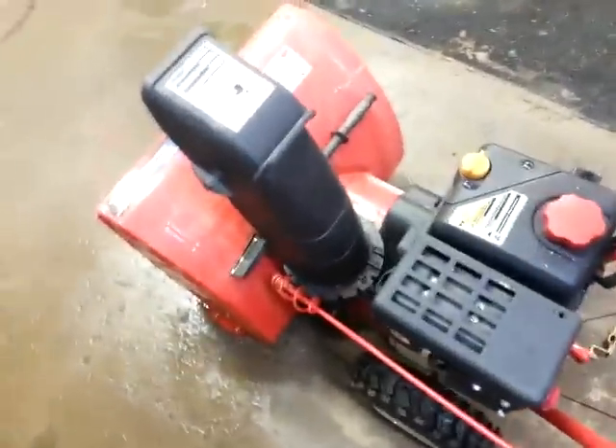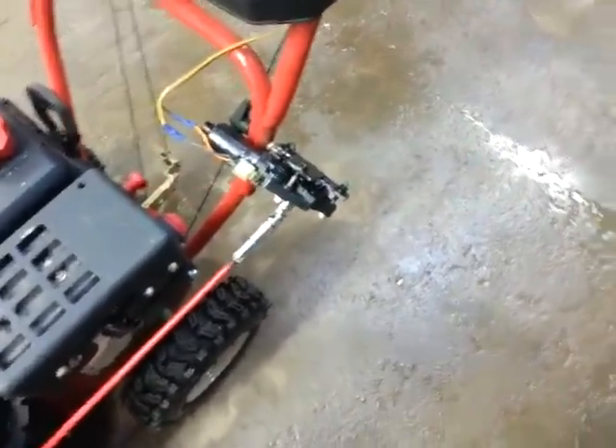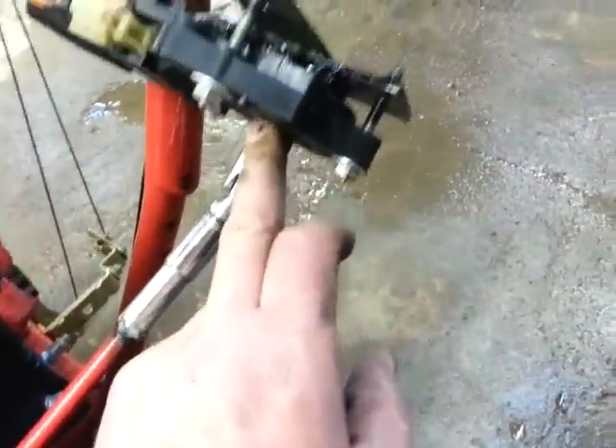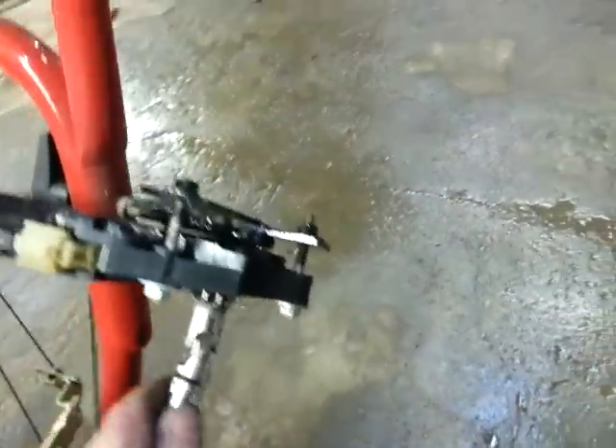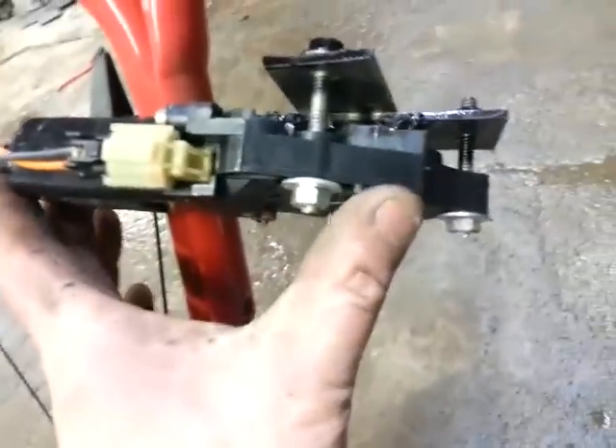Take your crank, cut it off. Go on eBay and get yourself a window regulator out of some import — a Hyundai or something like that. Where the shaft came through the rubber bushing, take the bushing out. You want a little plate on the back, and you mount your window regulator right there.